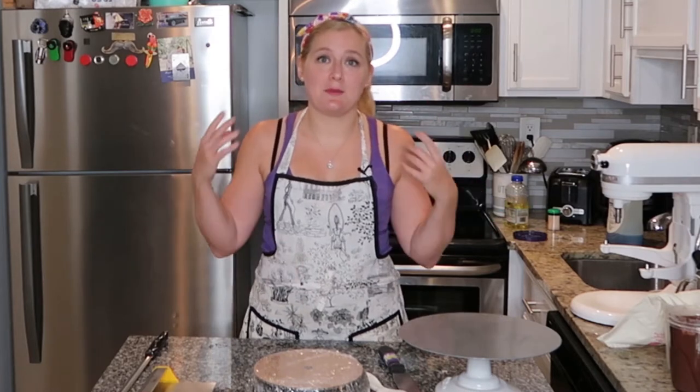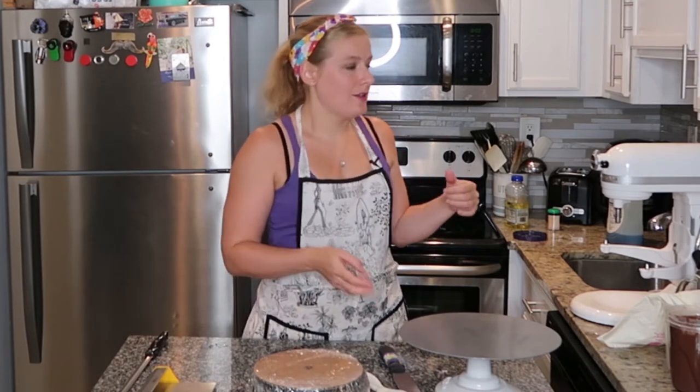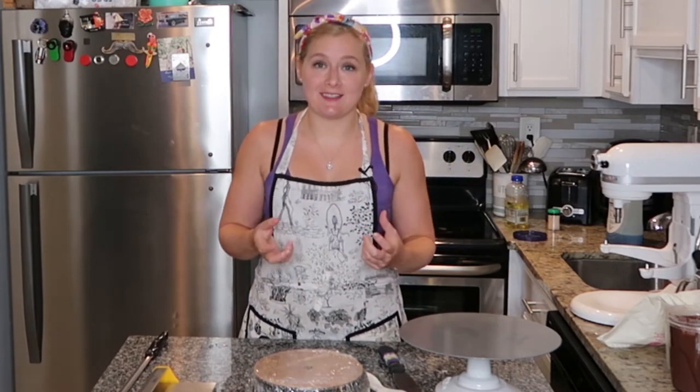Hey guys, welcome to Chef Graze's Place. I've been making a series of videos on how to make a basic cake. So we've baked the cake, made the icing, made the filling, and now it's time to learn how to put it all together.